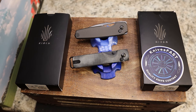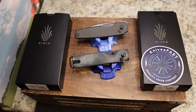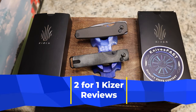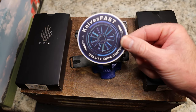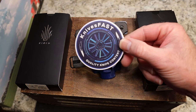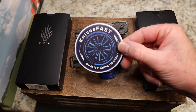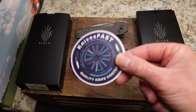Welcome back to the Knives Fast channel. We have a two-for-one Kaiser Vanguard review for you. Vanguard means these are going to be under a hundred dollars — this one's right at a hundred, and this one's like seventy-something. Thanks for watching. Please like, comment, subscribe, and hit that notification bell so you'll know when we upload new videos. Check me out on Instagram at Knives Fast.